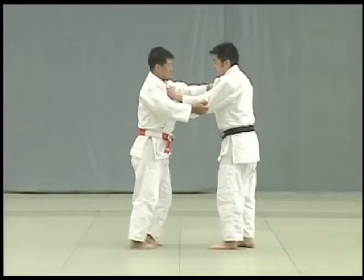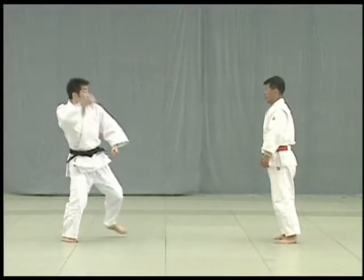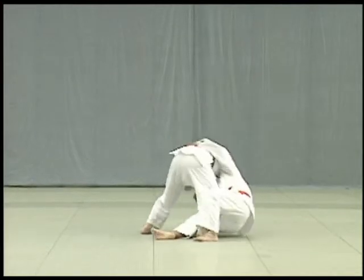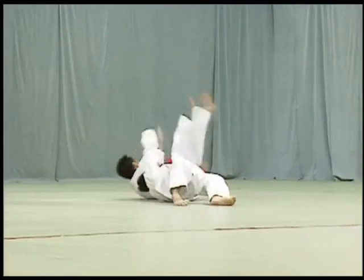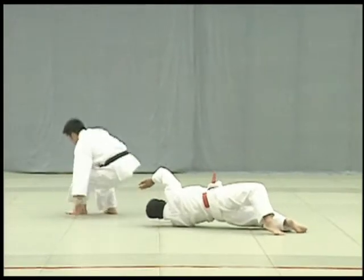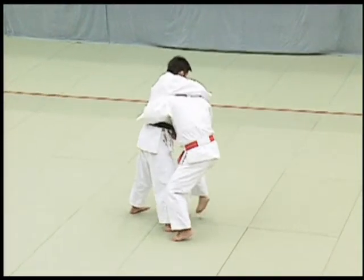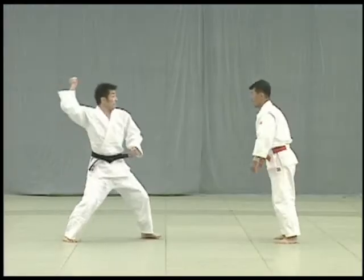When falling, Uke should not let his feet come up. Tori makes use of Uke's attempt to strike his tento to apply ura nage, but anticipating this, Uke bends forward at the waist to defend himself. Taking advantage of Uke's position, Tori breaks Uke's balance to the direct front and slides his right foot between Uke's legs and throws Uke over his left shoulder. Uke should make it clear that he is bending over sharply to avoid being thrown with ura nage. The key to yokoguruma is for Tori to take advantage of Uke's attack, break Uke's balance directly forward, slide his leg between Uke's legs, throw his own body to the side and twist as he throws Uke.